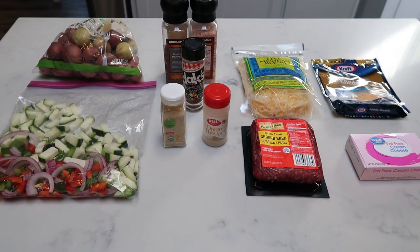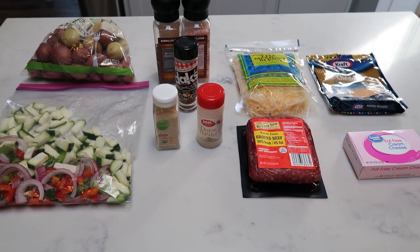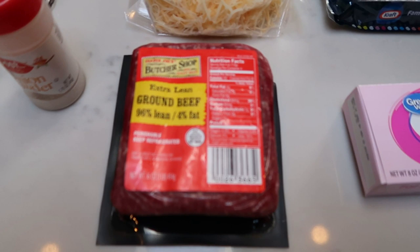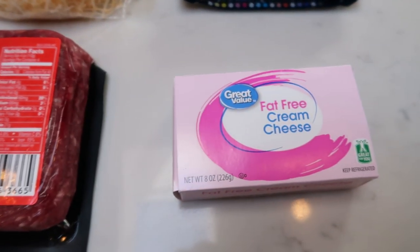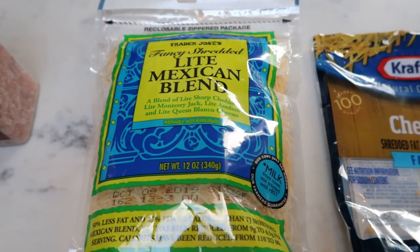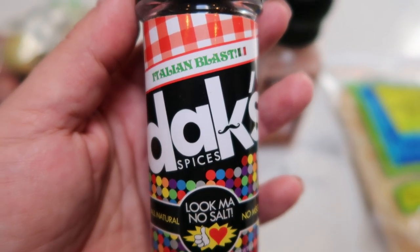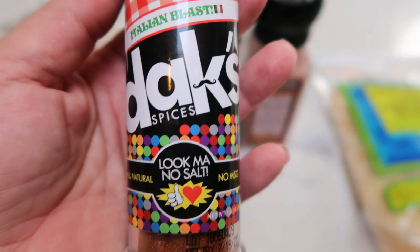For tonight's dinner, I'm going to be making a ground beef casserole. If you just have the casserole it would be a very keto or low-carb friendly dinner, but we are going to pair ours with some potatoes and veggies. You're going to need some extra lean ground beef — the 96.4 from Trader Joe's — fat-free or light cream cheese, and a mix of fat-free cheddar cheese and Trader Joe's light Mexican blend. You'll need some salt and pepper.